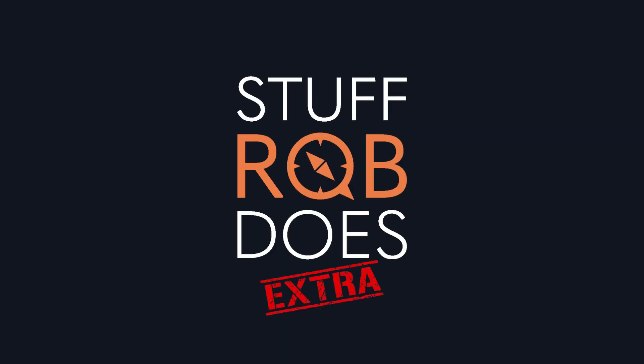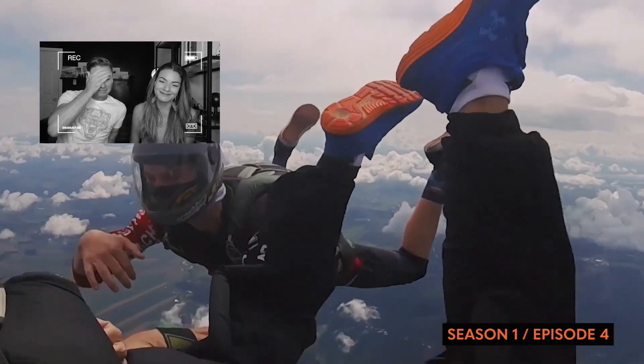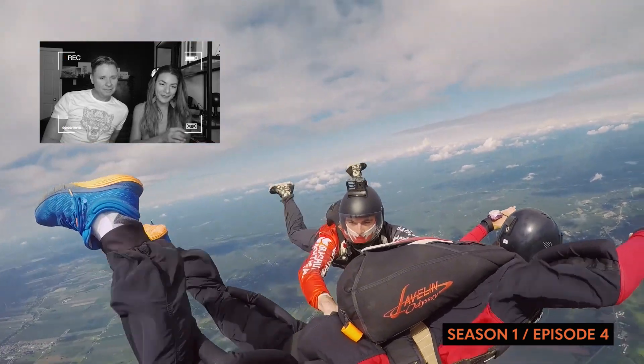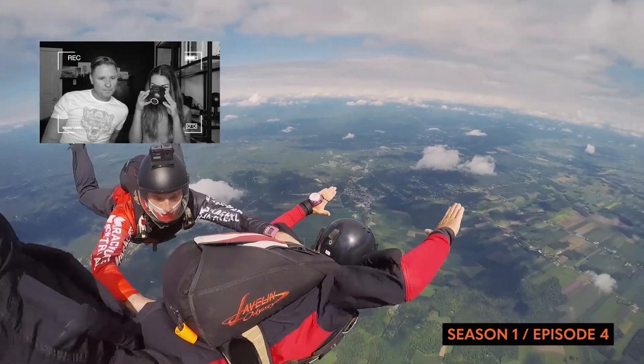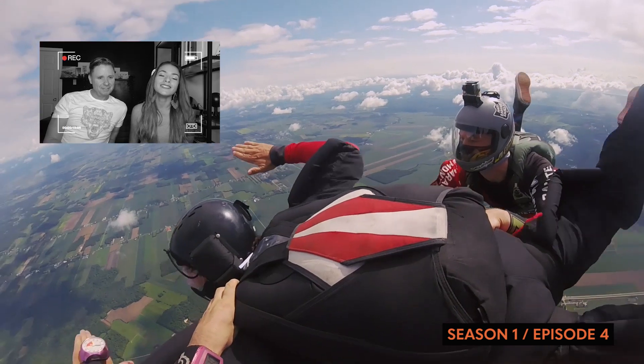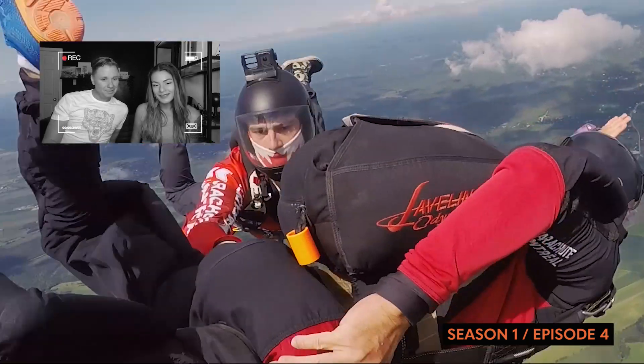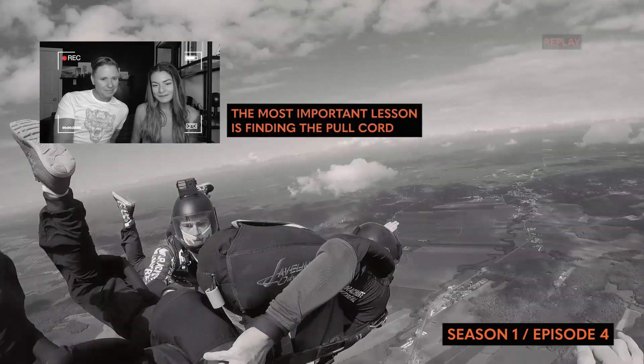It's the most important lesson and you didn't learn it to this point. This was terrible. You only really have one thing to do, and that's pull that little orange handle to release your parachute.